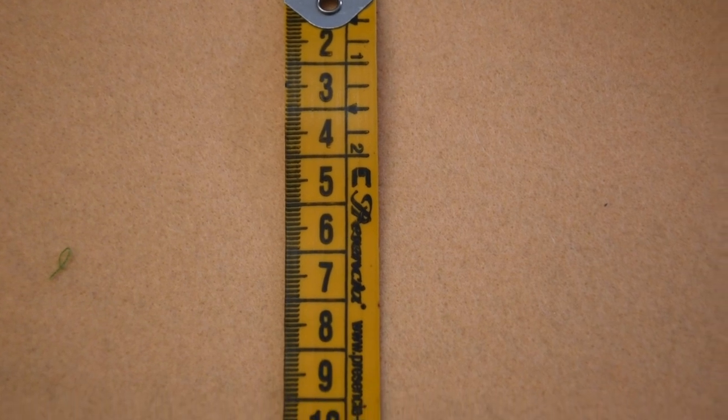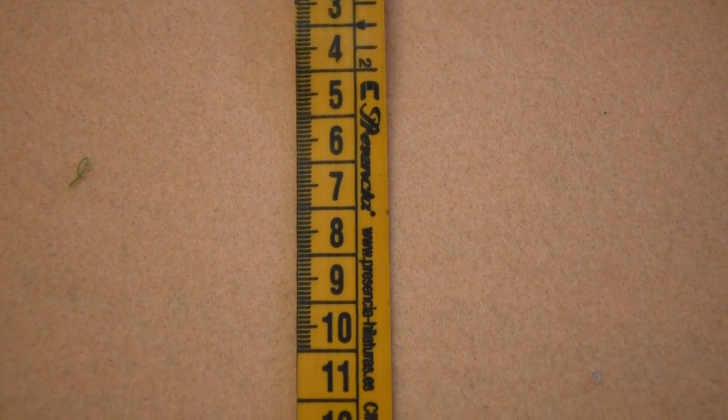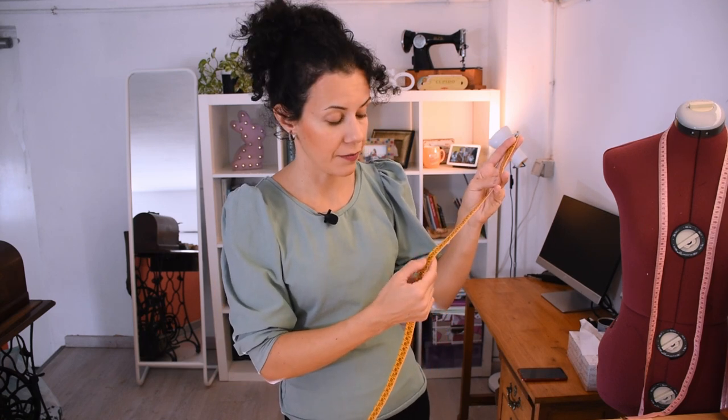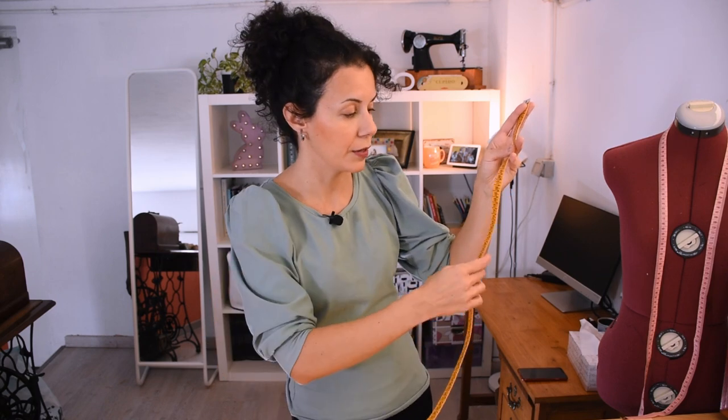When you're measuring, if you need a certain amount you measure right below the number you need, and then you will have to measure millimeters on the front because the rest is just the five millimeters in between the whole numbers — but it's okay, we can do it.